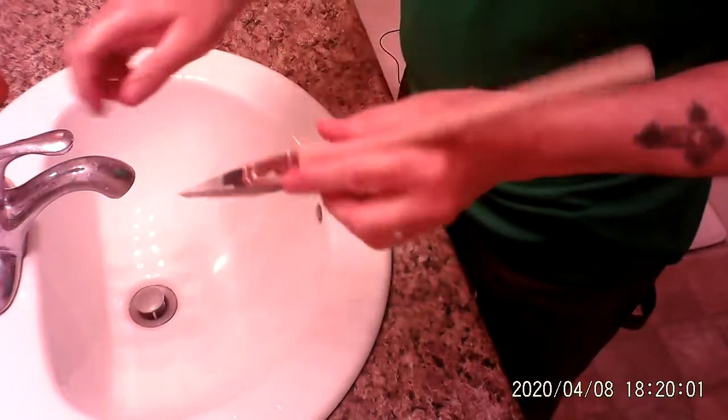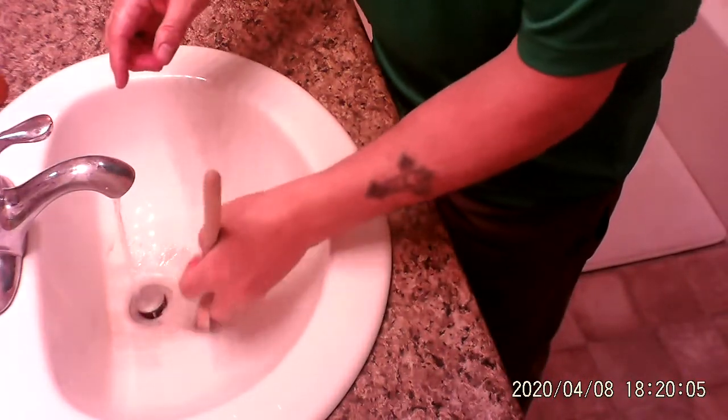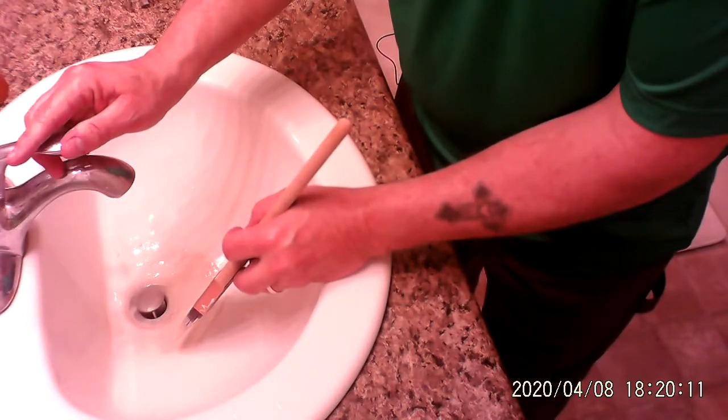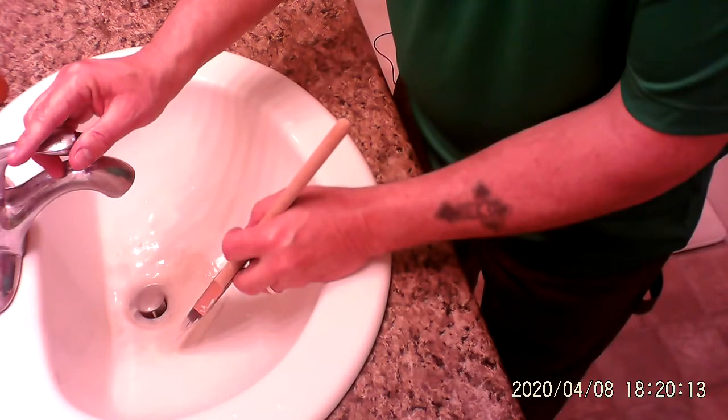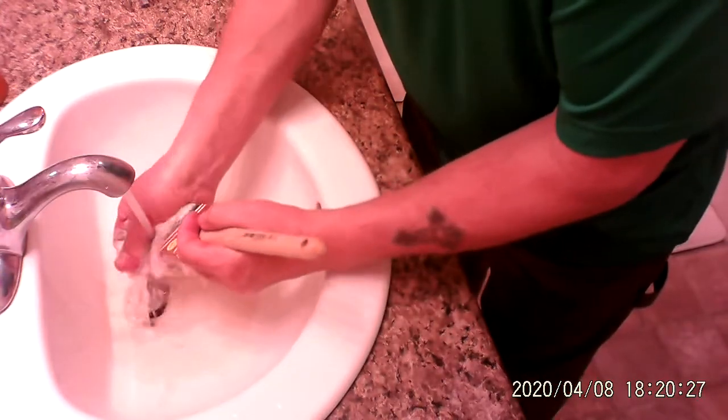So I'm going to show you how to actually wash this to make it good. I'm using the sink and I'm using warm water. It's paint. It's water soluble. It's going to go down the sink. I'm washing the brush out.